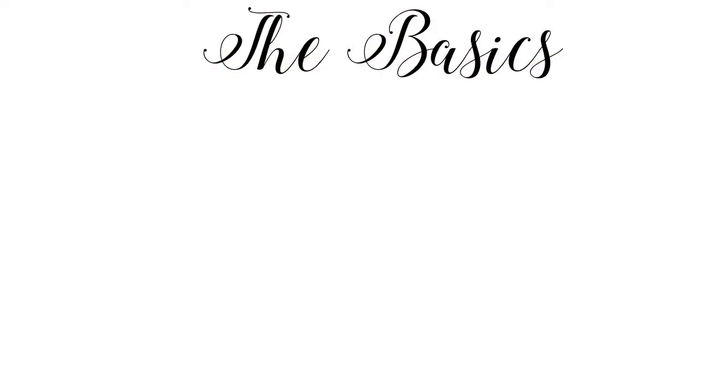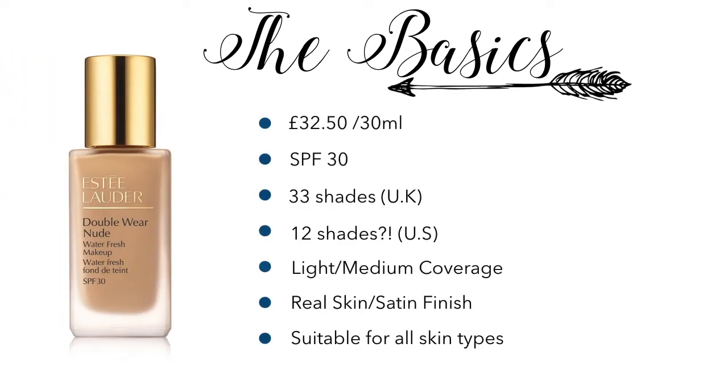First things first, let's have a quick recap of the basics. It costs £32.50 for a standard 30ml, so it's not the most expensive foundation in the world. In Estee Lauder terms it's a pretty standard price, but in broader terms it is obviously on the higher end. It has a fantastic SPF of 30. There are 33 shades in the UK and as far as I can work out there are only 12 shades in the US.